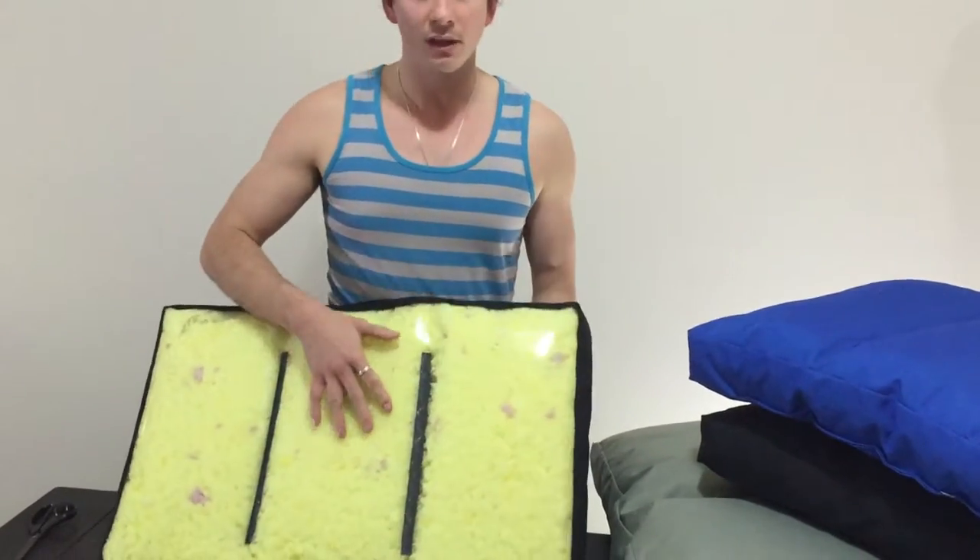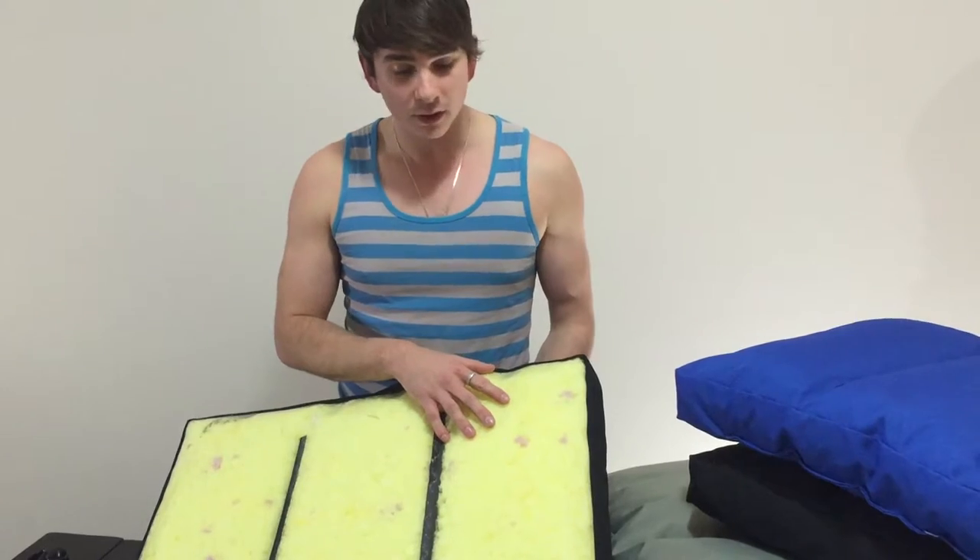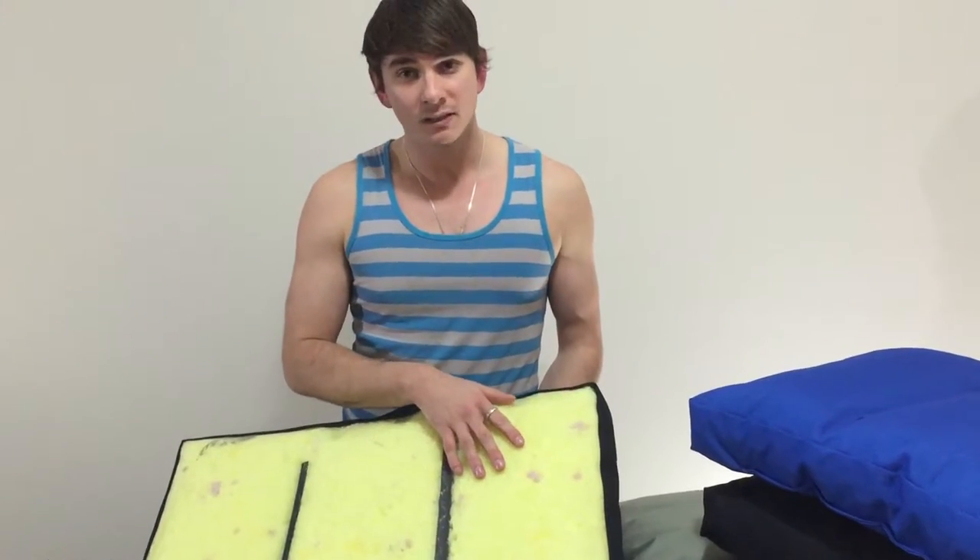The Enduro Foam — we buy it in slabs and we chrome it. It's antimicrobial, so fleas and nasties can't live in it. It's rot resistant, mould resistant, and fire retardant.